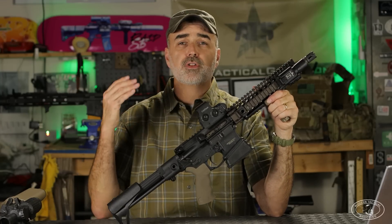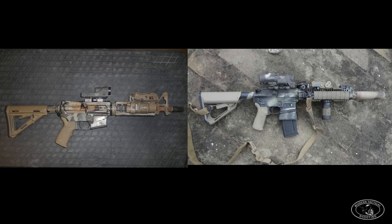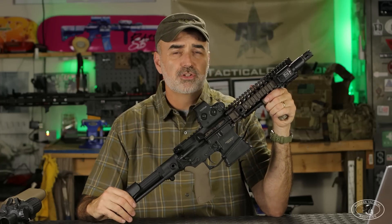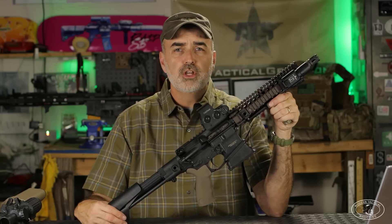I'm going to cover the history of the Mark 18, both the Mod 0 and Mod 1, and I'm going to try and answer why it was the preferred setup in Afghanistan, despite the fact that ballistically on paper it did not make the best sense. So without further ado, let's get into the history of the Mark 18 with Special Forces right now.